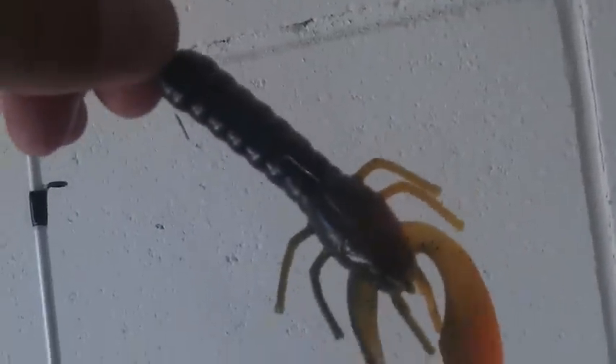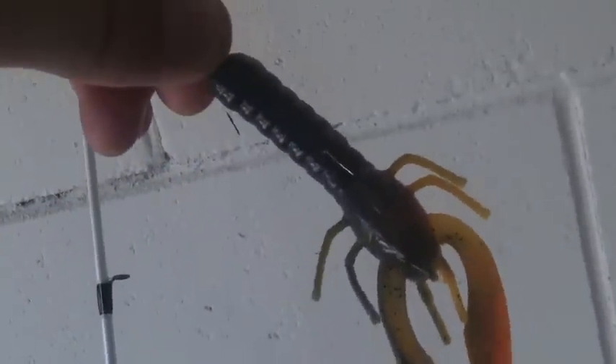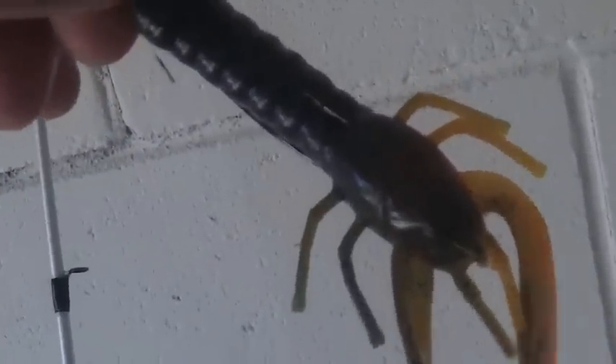But here's what I'm using. Two baits that I like to go to. As you can see, that's a Yum Craw Pappy — it's got a darker back and then an orange belly, which seems to work really good. And I got a Zoom Lizard, Junebug color. Small little weight on it. Texas rigged, of course. See what happens.